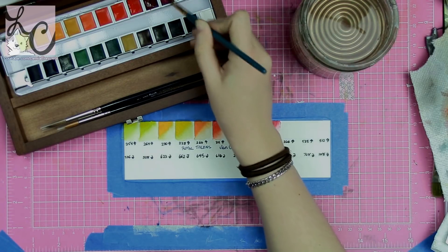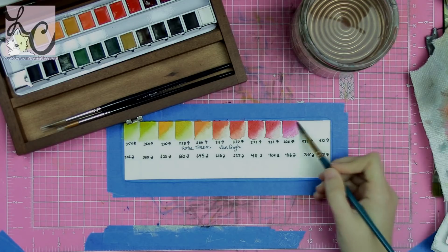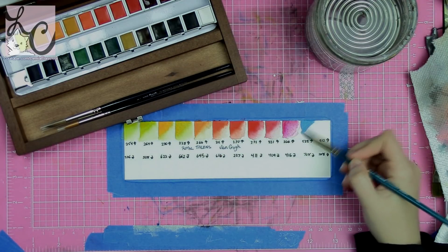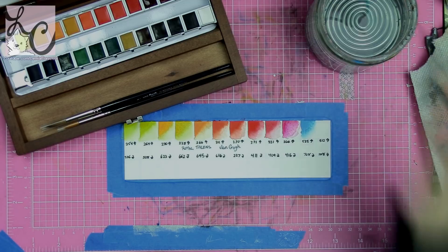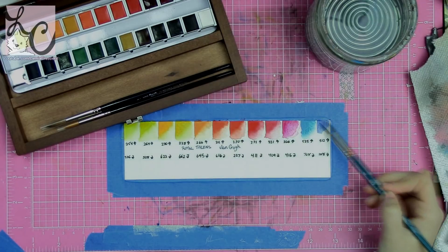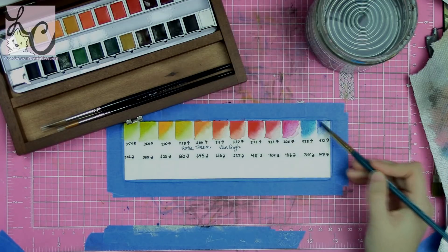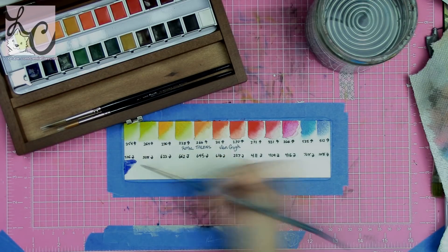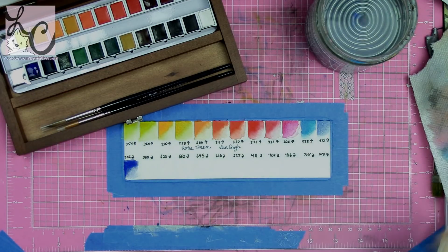However, on the box they said 24 pans. When someone tells me 'pans,' I automatically think full pans. So when they say 24 pans I expect 24 full pans — not half pans. From the images I could see they were half pans, but at the same time, why wouldn't they just write 'half pans'? Especially if it's student grade and kids really don't know what they're buying, they should be more specific about exactly what you're getting.